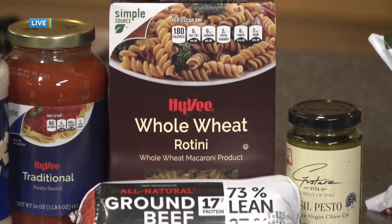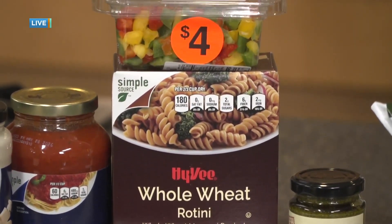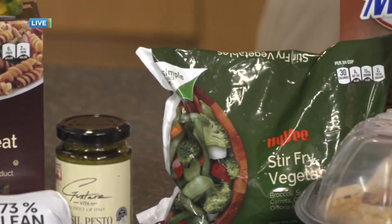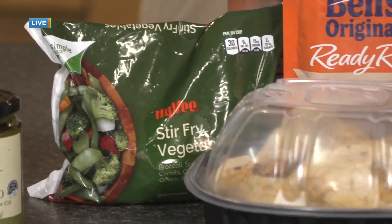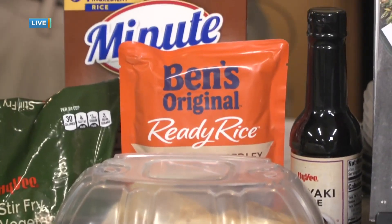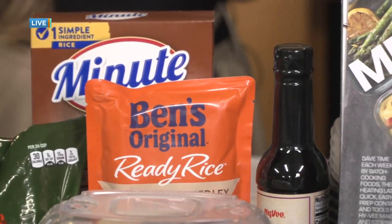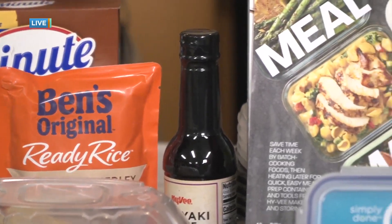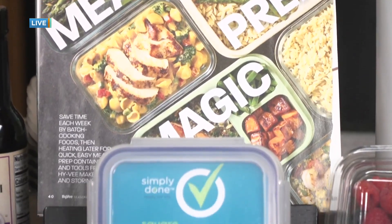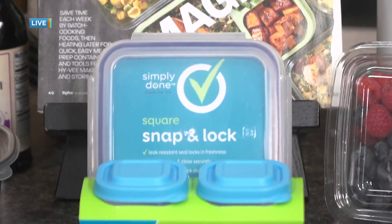If you're thinking about meal prep, certain things you could almost buy in bulk because they keep for a long time. Say you're making a pasta but also a chili — maybe you're making meatballs with your beef for the pasta and then using that same beef in your chili too, so you can use it for multiple things.